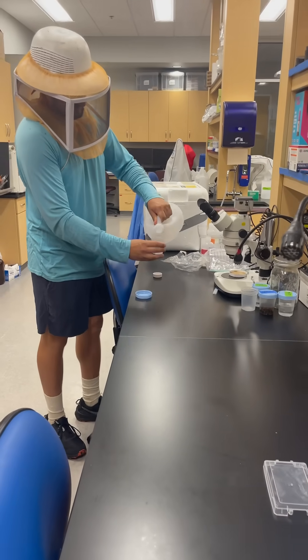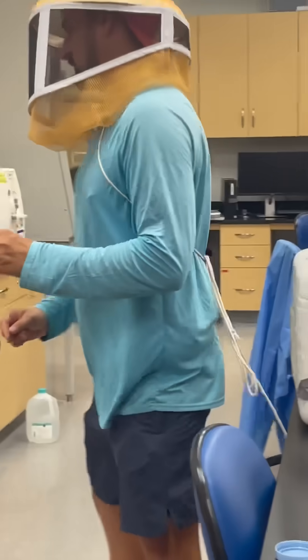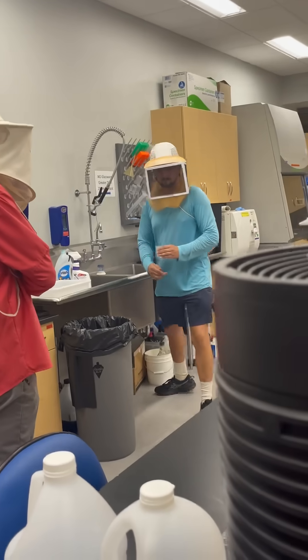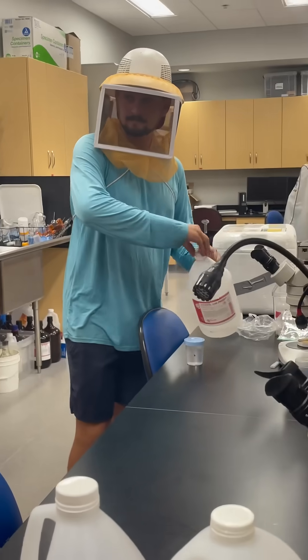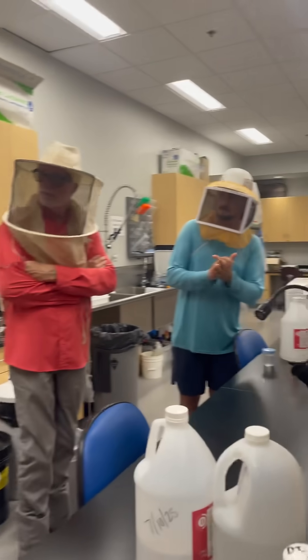It catches about 300 bees, and we water it down so it's not too strong. The last time we did it, we froze the bees, or stunned the bees with CO2, I think it was.